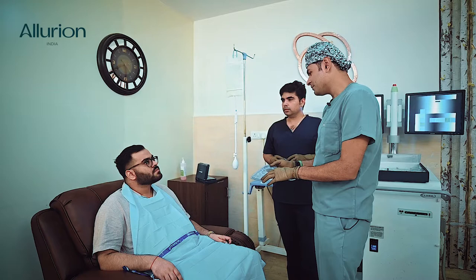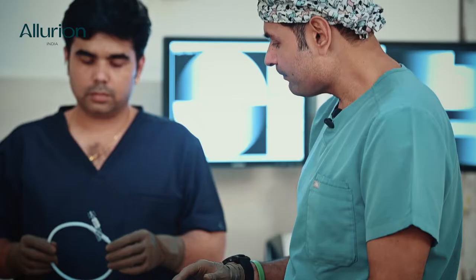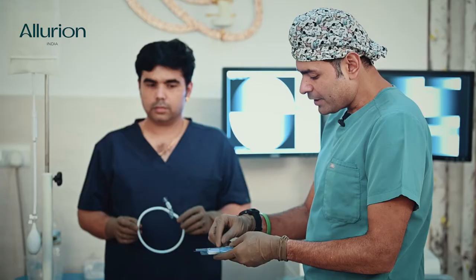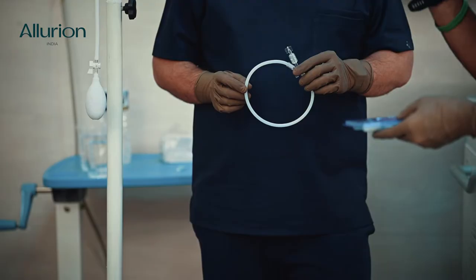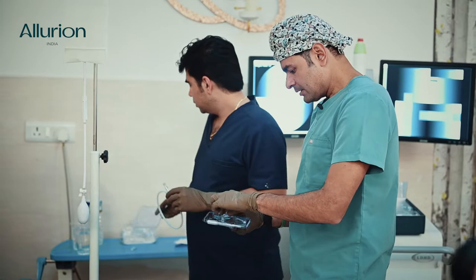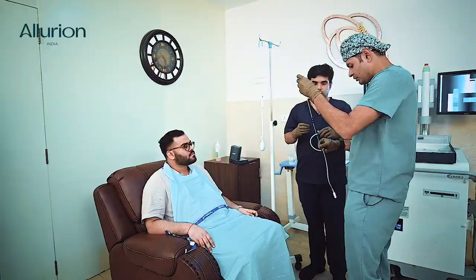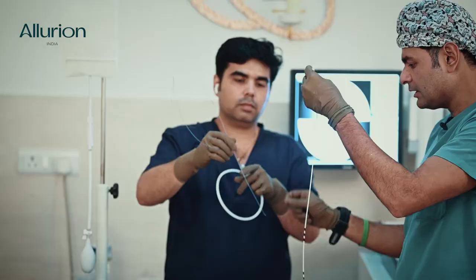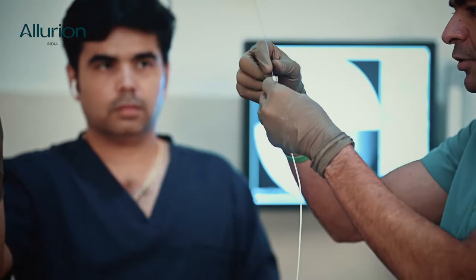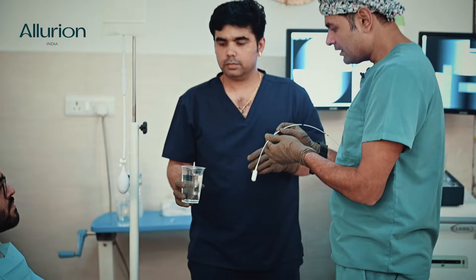To assist your swallowing of this capsule, we are going to use a stilet. A stilet is a device that makes the catheter a little bit rigid so that you don't have any problem gulping it — we assist you to gulp it very easily. It's just to make things easier for you. This stilet has a very soft tip and its basic purpose is to make the swallowing easier.